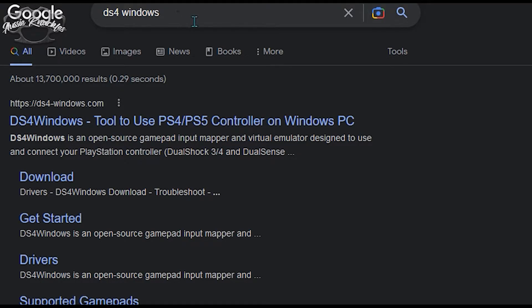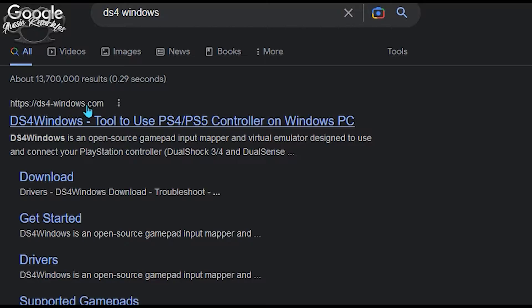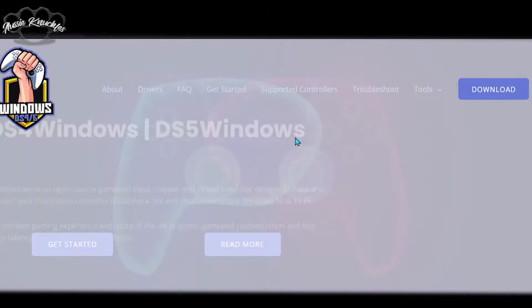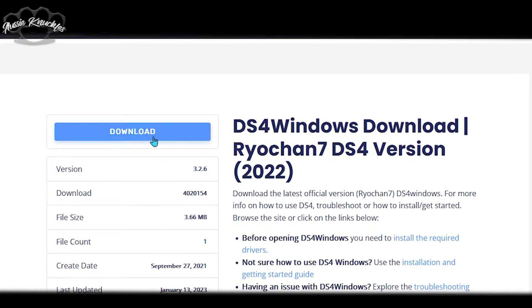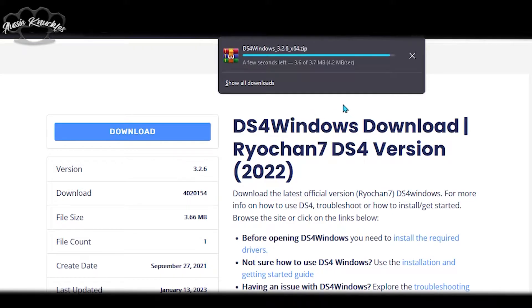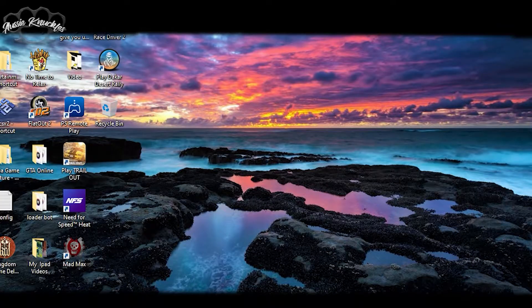Now go to Google, type in DS4 Windows, and go to the top result. Download that file, extract the contents, and then launch it.